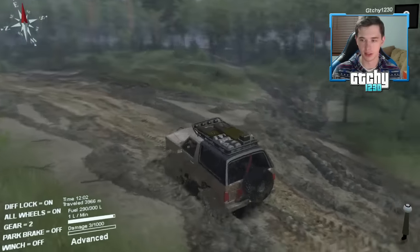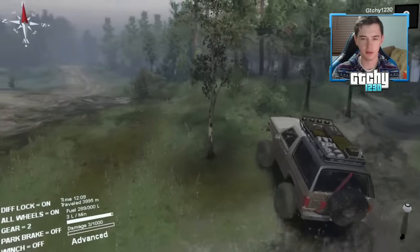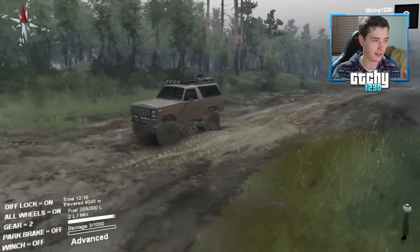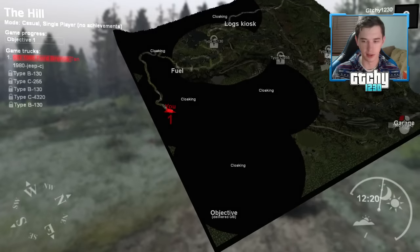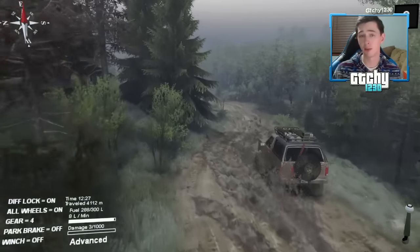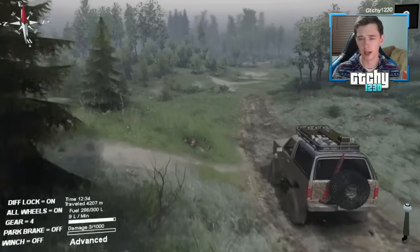Not too many YouTubers do Spin Tires, believe it or not. I go to Youngstown State University. I really like how open world this game is — the maps are big, you can go pretty much anywhere. There's no real set objective and that's kind of what's so fun about it. You've got the freedom.